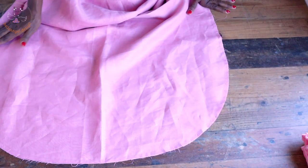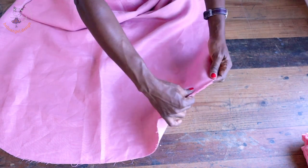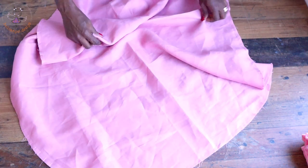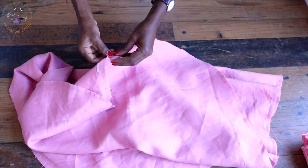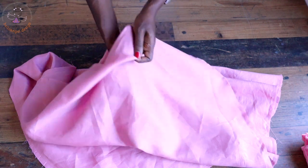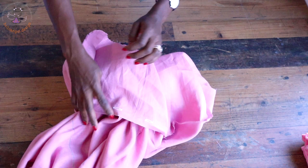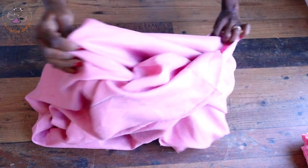I have given it a top stitch. I take my scissors and snip around the curved edge — make sure to do that. Then I put my hand inside to turn it inside out, take it to the ironing board, and give it a good press.